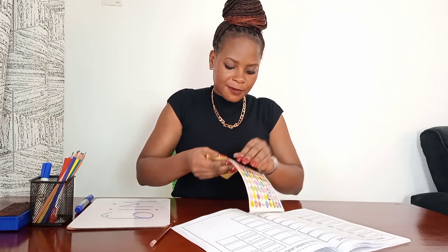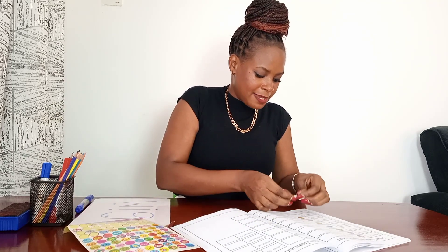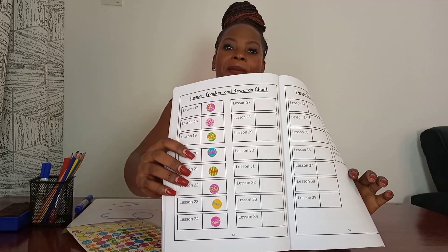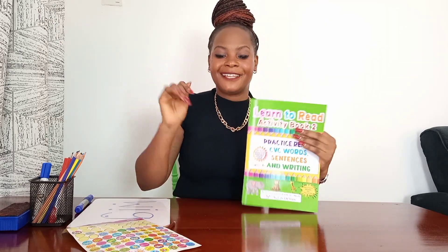You have done an amazing job — why not get a Yippee sticker? You've done a Yippee job, we are happy! Okay friend, pause the video and get on to today's task right away. I'll see you tomorrow in another lesson. Bye! Yippee!